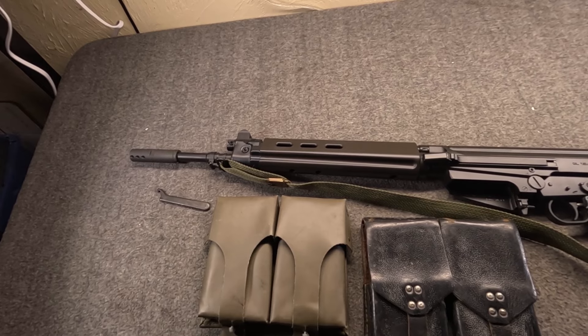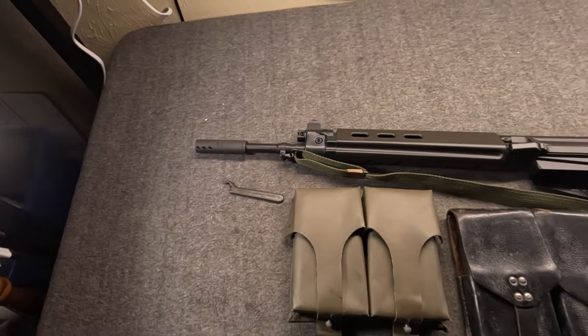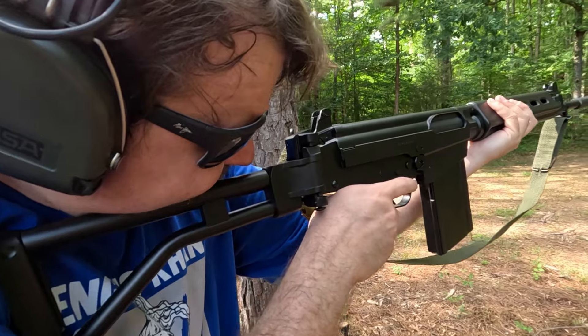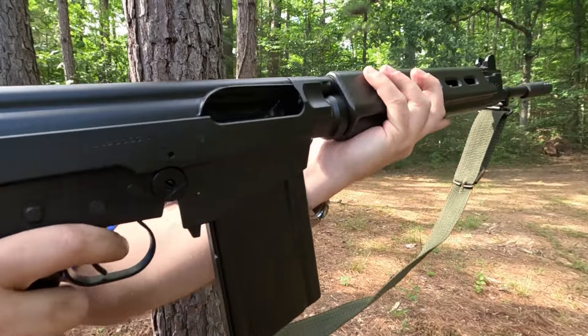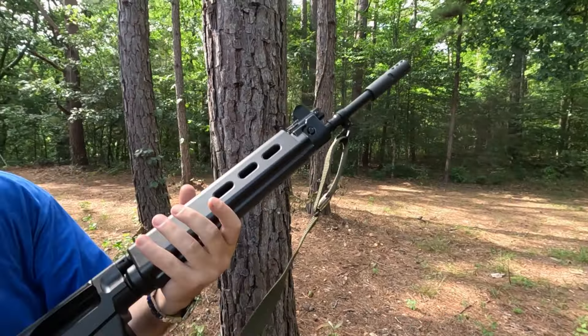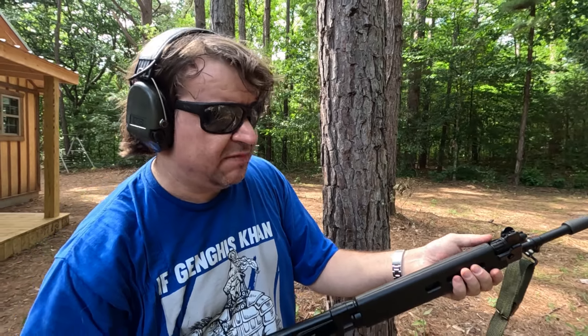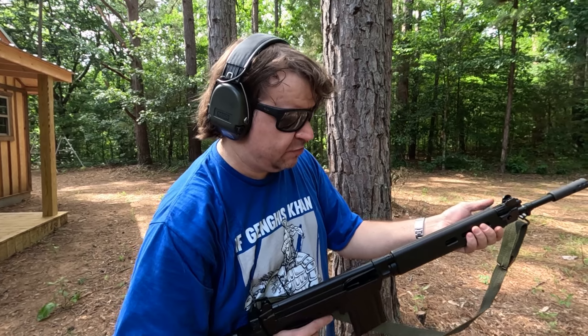This video is just function testing, and I brought a tool just in case, because I learned my lesson last time. I'm just going to do a couple of rounds test fire with the factory mag. And that was with the default gas setting, which seems to be about midway. These later style regulators, even with FN guns, were not numbered.